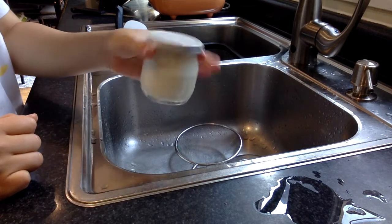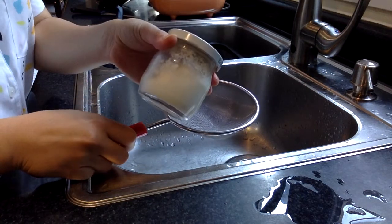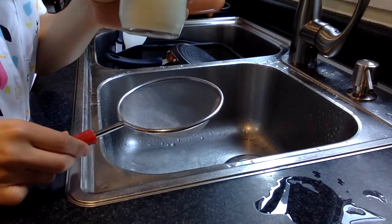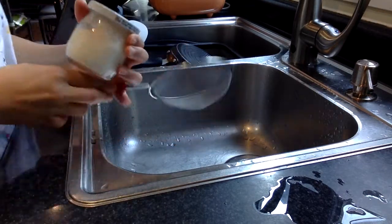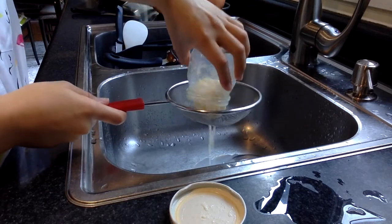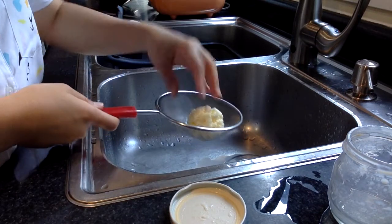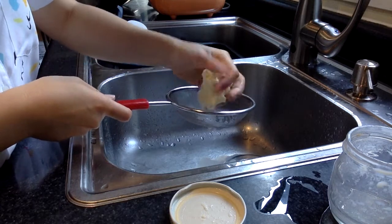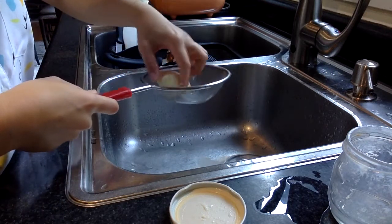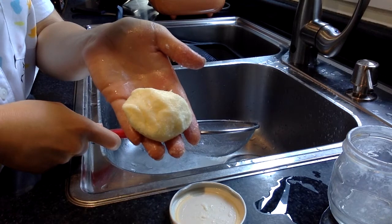For the last step, take your newly made butter and use the sieve to drain the buttermilk out. The buttermilk you get here is very different from what you'd find in stores — it's not as processed, so it won't taste the same. Drain everything out of the jar, get your butter out, then — it gets a little messy — wash your hands and squeeze out any remaining liquid. The clump you have remaining is your very own homemade butter!